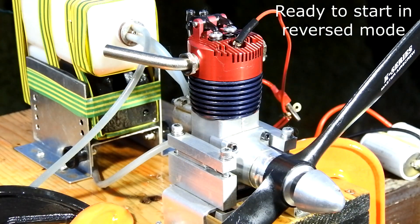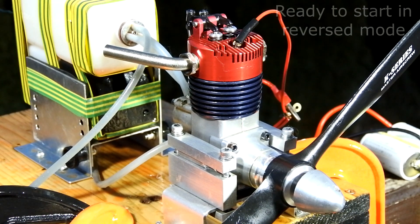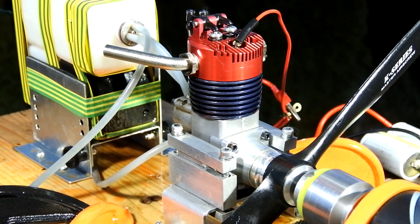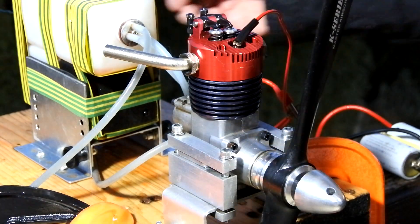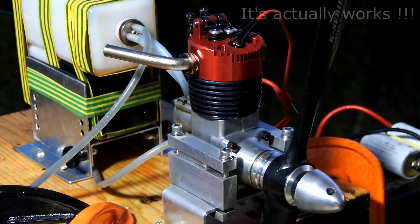So let's start the engine. And it works — really!